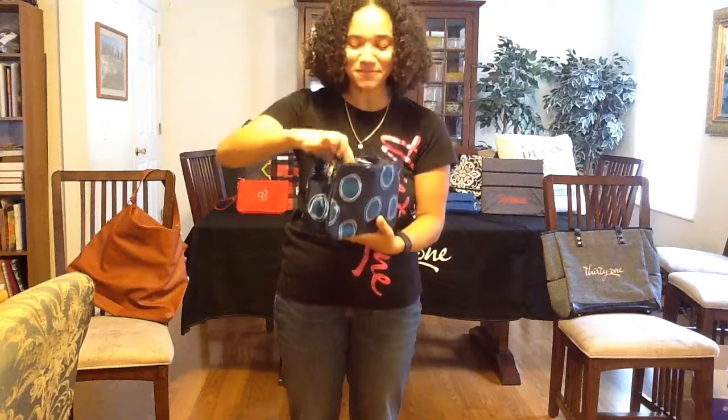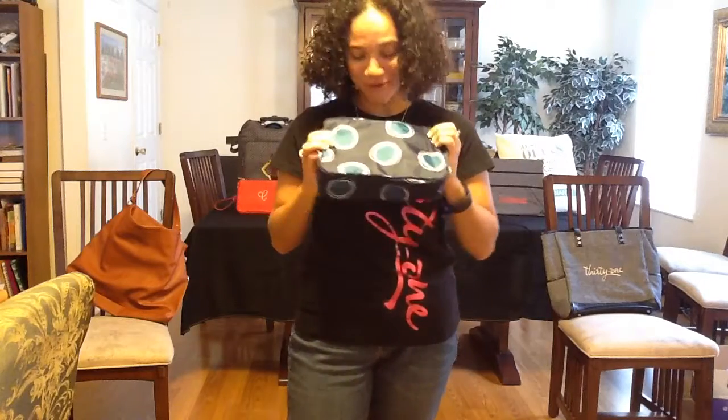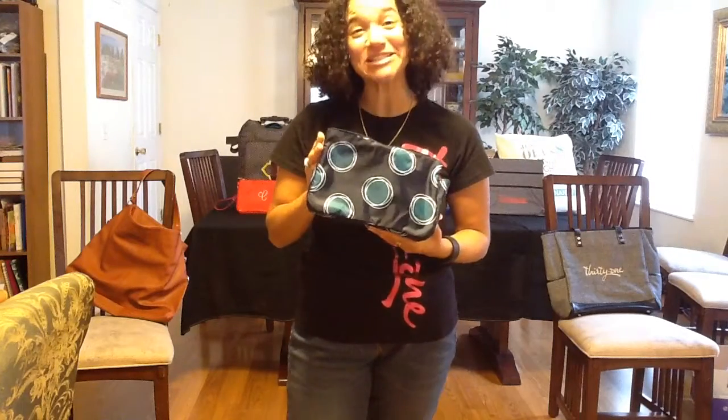It's large enough to fit the All About the Benjamins Wallet — that's pretty big. It can be personalized, as with many of our products from 31. This is featured in the print Lottie Dot.